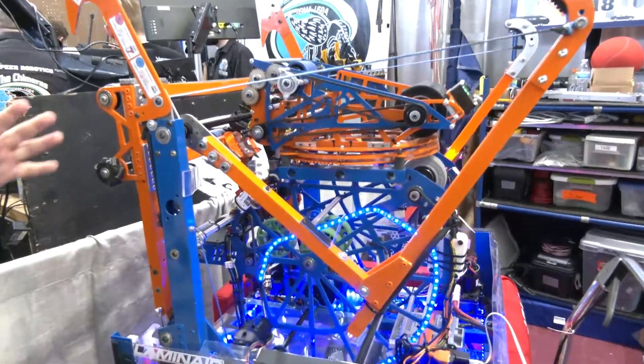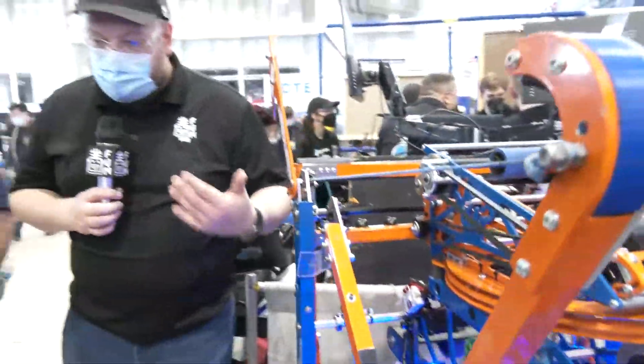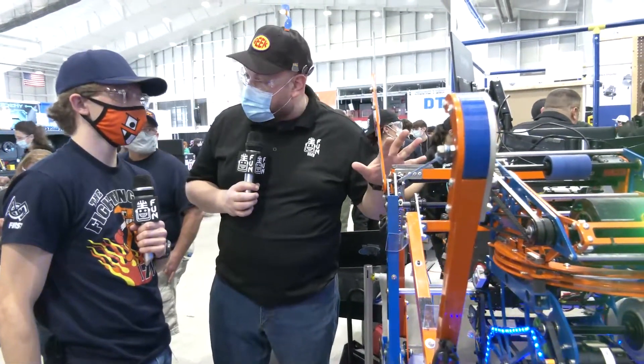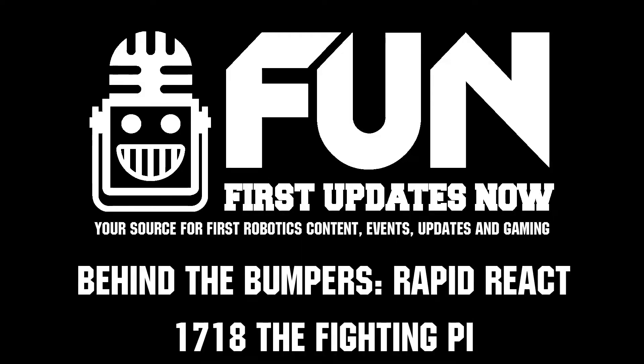Well, Fighting Pi, we really appreciate you taking the time. Your team has been building robots really well for quite a few years, and this year is definitely no exception. We wish you the best of luck here at MSC and can't wait to see you perform. Thanks a lot. Thank you very much.